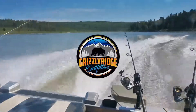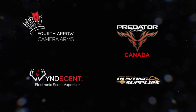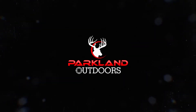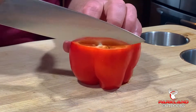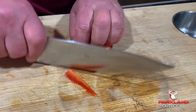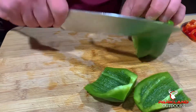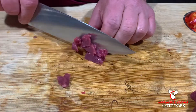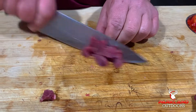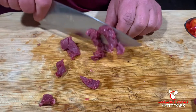You want to concentrate on getting your meat cut very, very small and thin. This is definitely one of the secrets to a good Philadelphia steak sandwich.